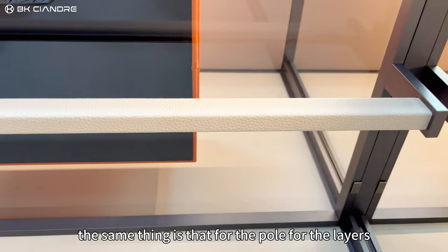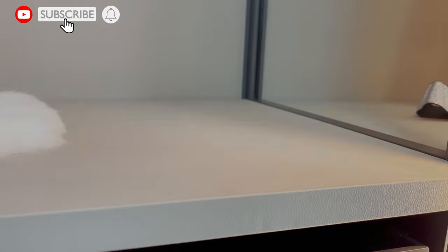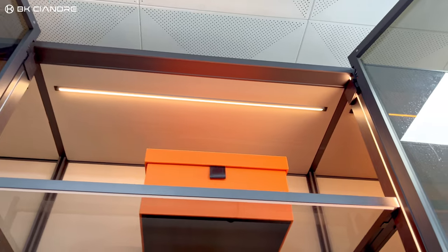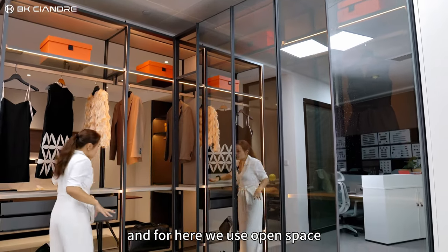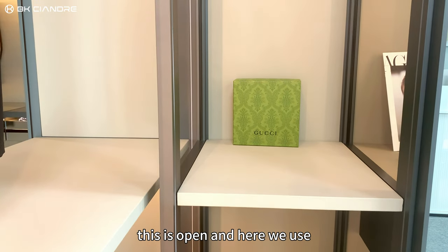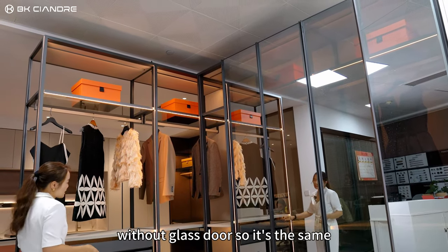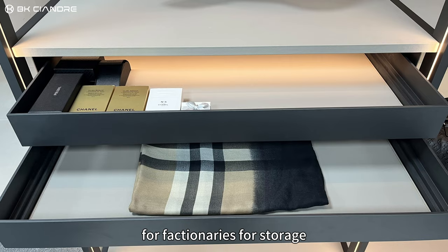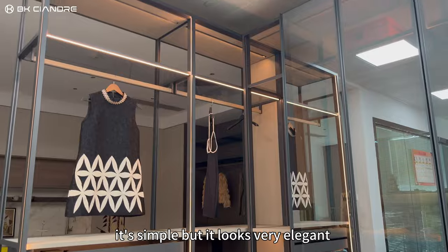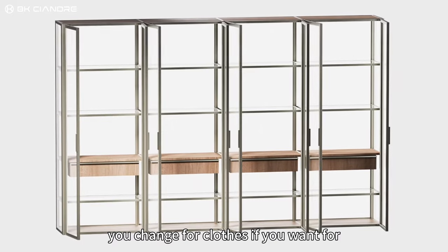The same thing here: for the pole and the layers we use natural leather wrap, and for LED lights we use vertical placement. Here we use open space, and here we use no glass door, so it's the same for accessories, storage, and bags. It's simple but looks very elegant.